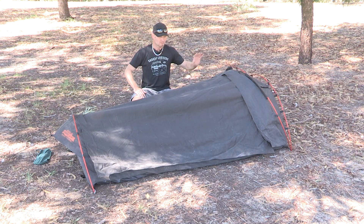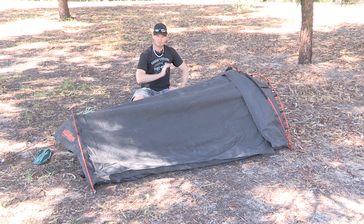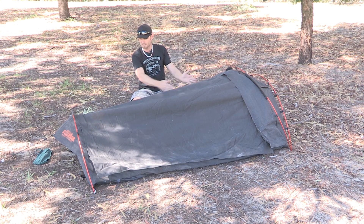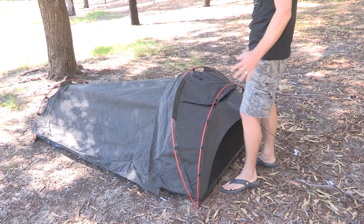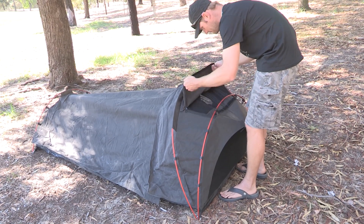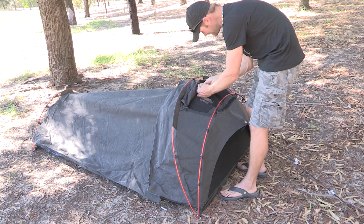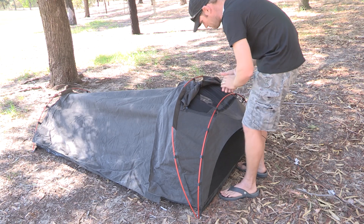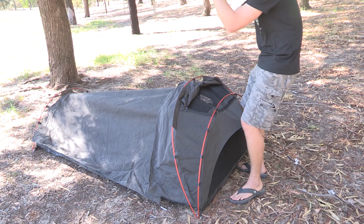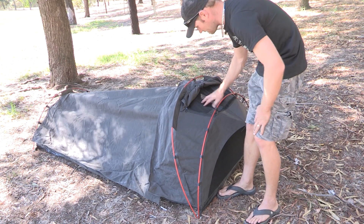That's the swag pretty much set up. As you can see it's got a double dome pole over here and a single pole at the back end. It doesn't have one in the middle, which is part of the reason why I got this — I had dramas with the other one because you can't really zip it the whole way when you've got a pole in the middle. Up the top here you have a stargazing section which I really like. Most other swags you've got your head down the end and you're sort of looking sideways, but here with your head on a pillow you're looking straight up — you can see all the stars. It's awesome.